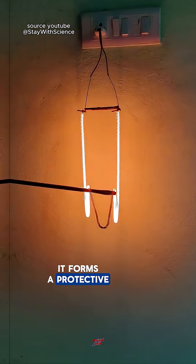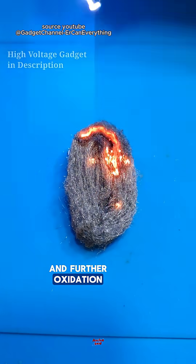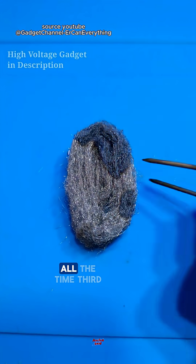Second, it forms a protective layer — chromium oxide. This layer prevents rust and further oxidation, keeping the wire strong all the time.